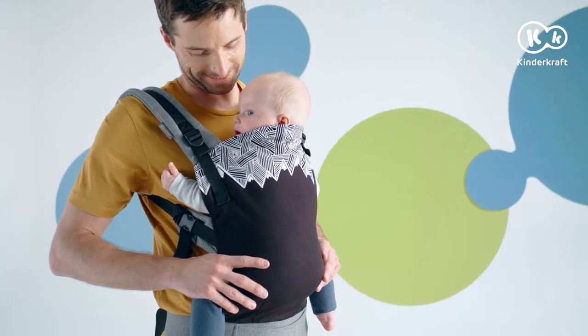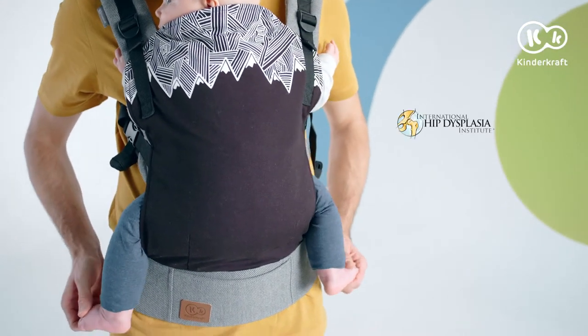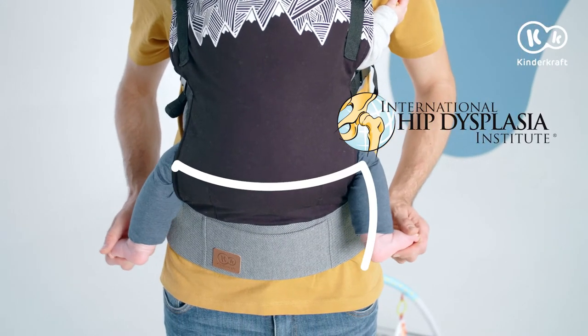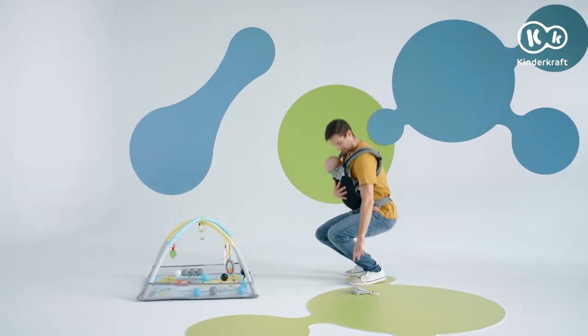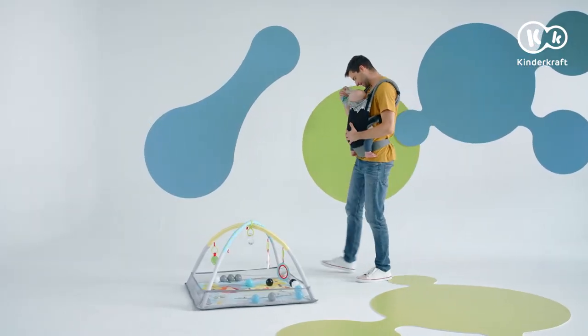In a perfect position, the mouth and the nose are uncovered. The legs are not too tightly compressed. Milo is certified by the International Institute for Hip Dysplasia. If you have to reach for something, squat. Now we can enjoy closeness with our hands free.